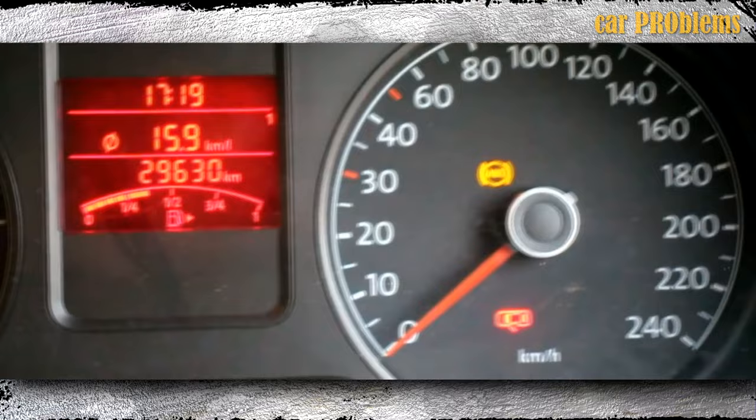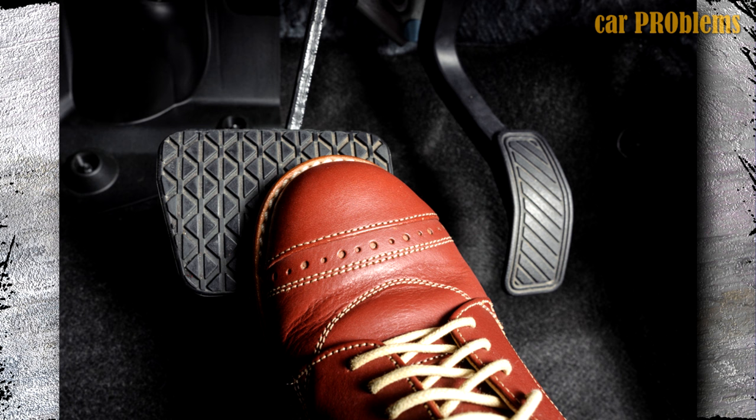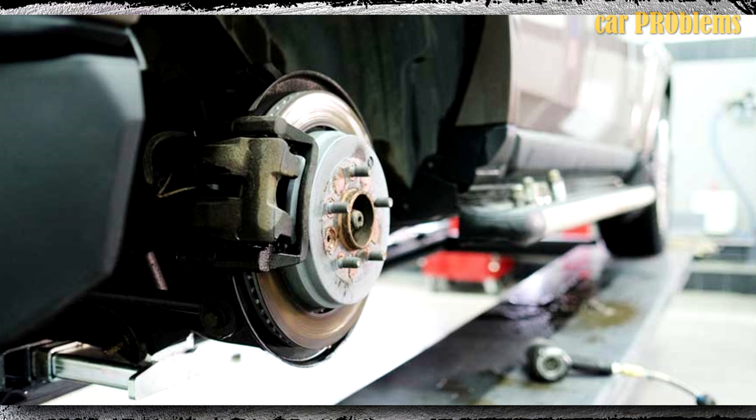Increased braking effort! The brake pedal should still stop you when you depress it, but the effort required to stop might become more obvious. As time passes, you might notice that applying the brakes requires more force. Have the system checked if it seems like your legs are getting a workout every time you need to stop.